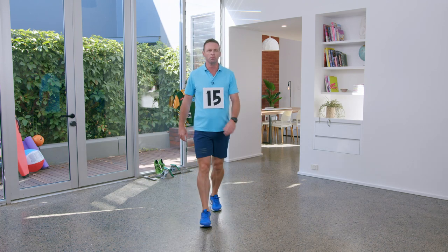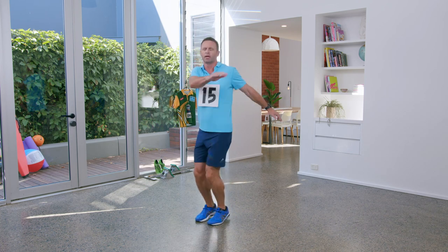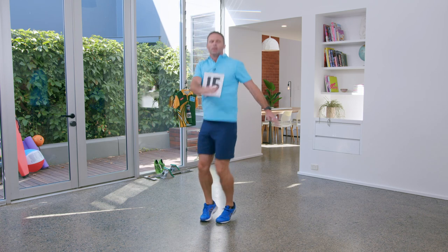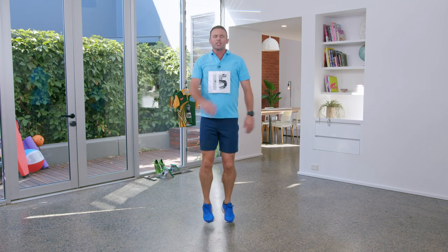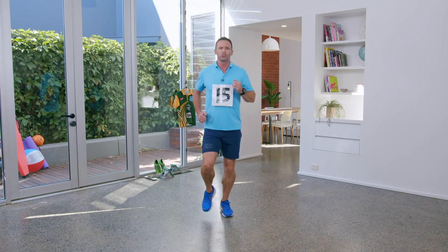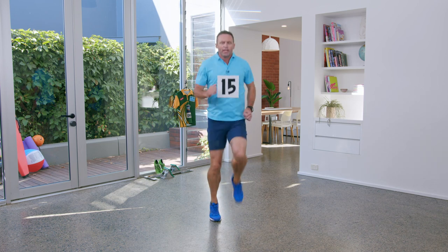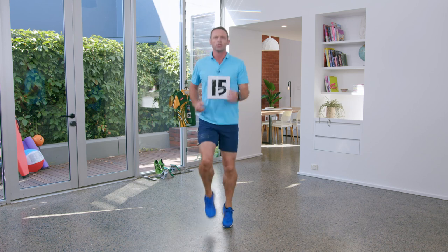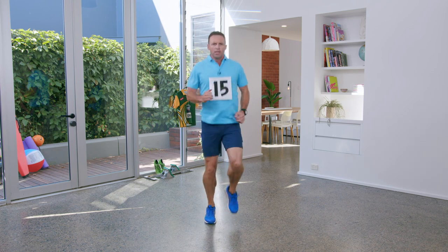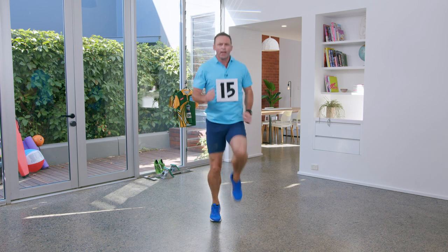This next one I call the milkshakes — just like this, just loosen up our back and our arms. And our last one is called a build up. So we can start with a slow jog, up a little bit, and up again. We need one more of those — up a little bit, and up again.